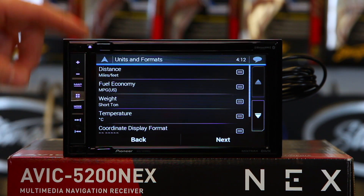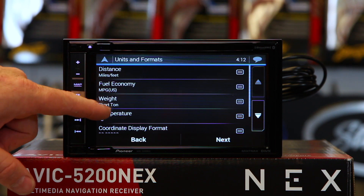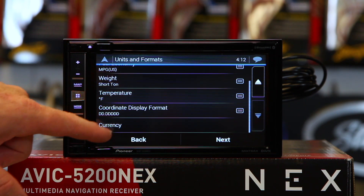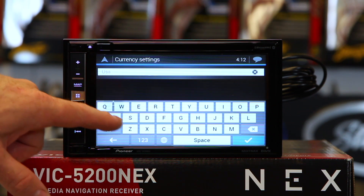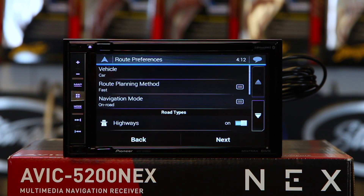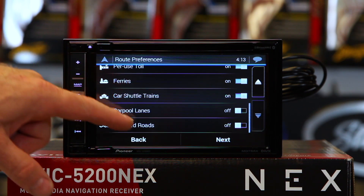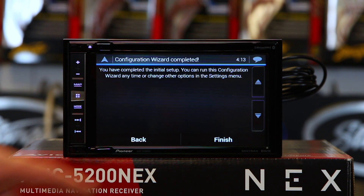This is the setup menu for where you live and what you're looking to do — feet, miles, fuel economy in miles per gallon, temperature. Click Fahrenheit if you live in the States. Currency — you can type in your currency. Then click Next, and you can tell it whether you want to drive on highways, toll bridges — you can turn all this stuff on and off. Click Next, then click Finish.